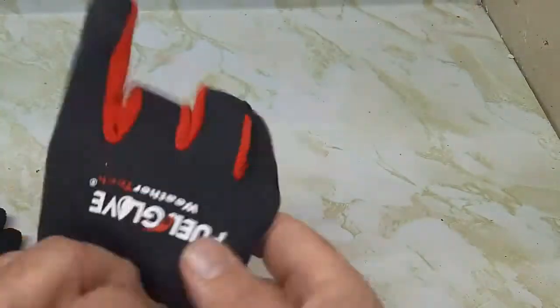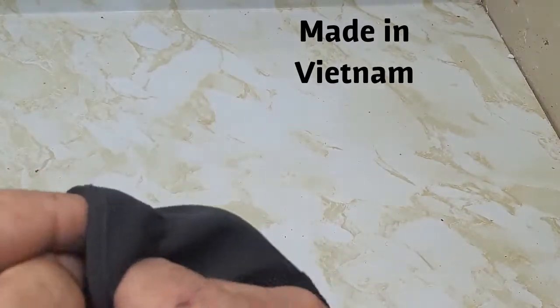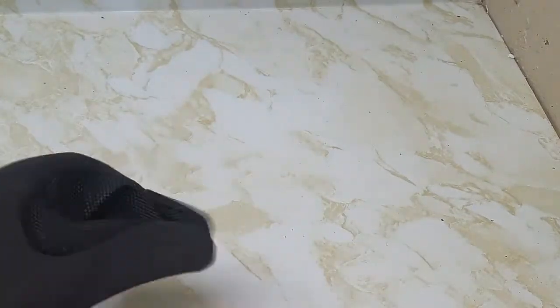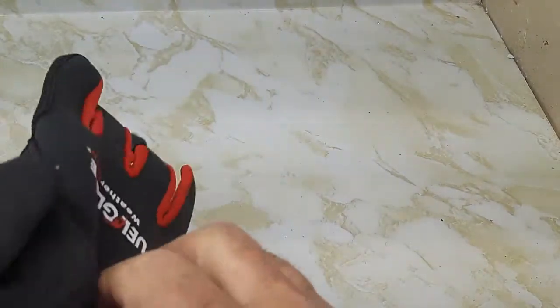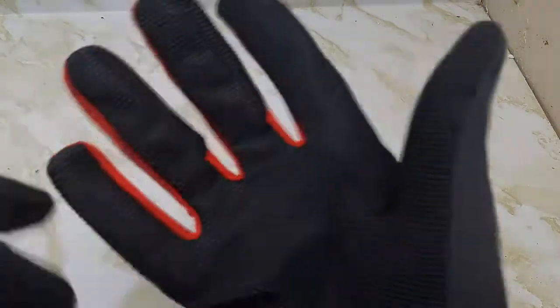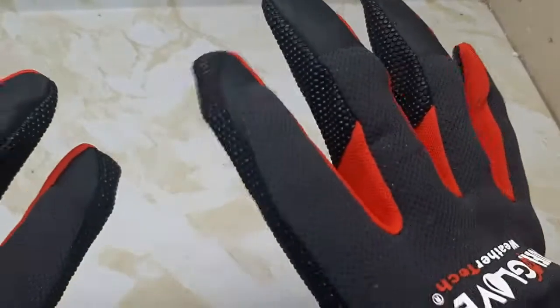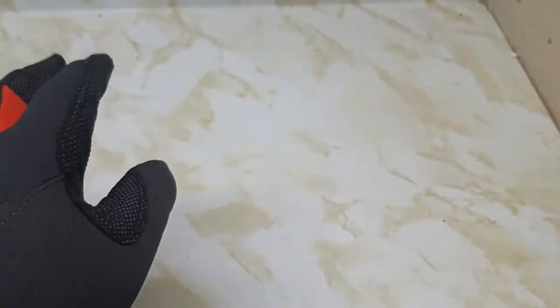These gas pumps now — they're even saying to use gloves or even a paper towel when you're pumping gas. So these are ideal for that. Look at the palms — they're nice. Comfortable in the hand and nice fitting too.